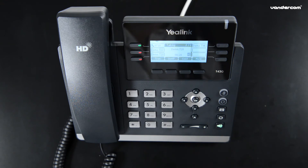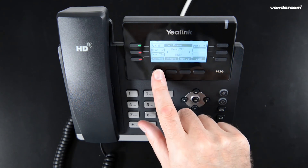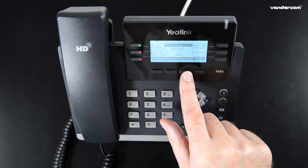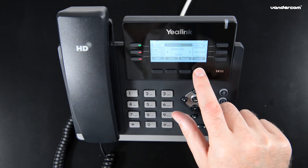To return to the conference call, press conference — then all three of you are back on the call. Manage provides further options to mute a party, remove them from the conference, or even start a new call while the others are placed on hold.